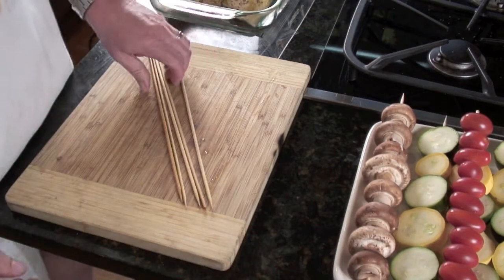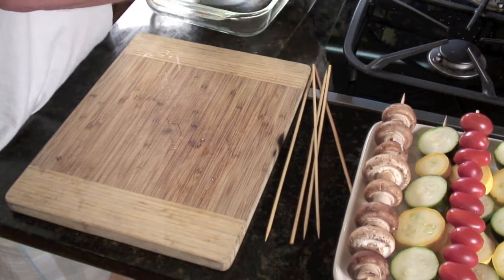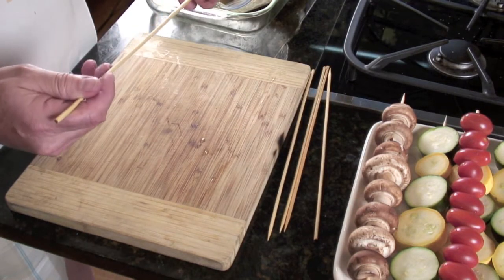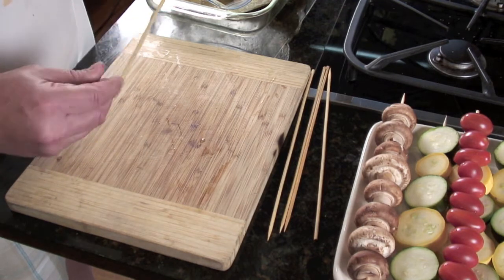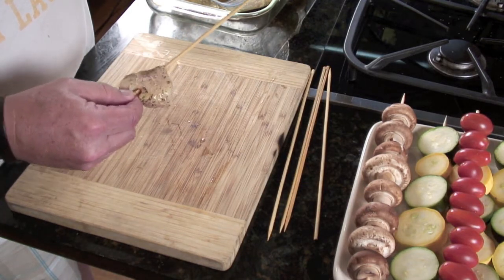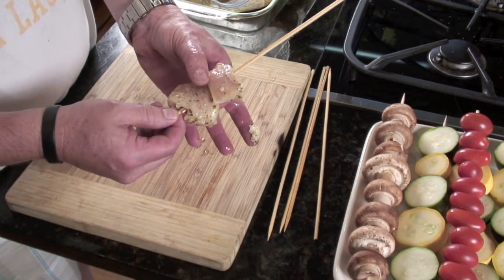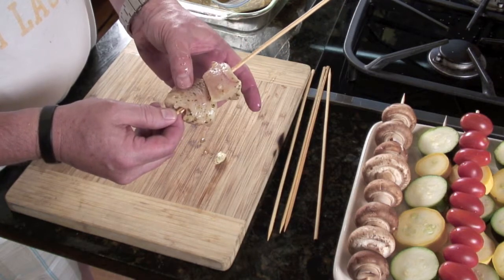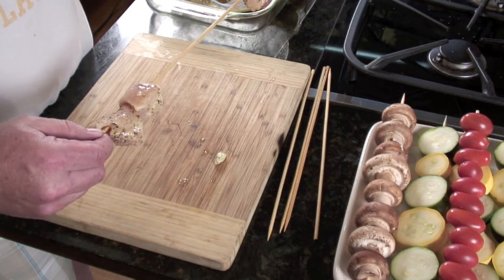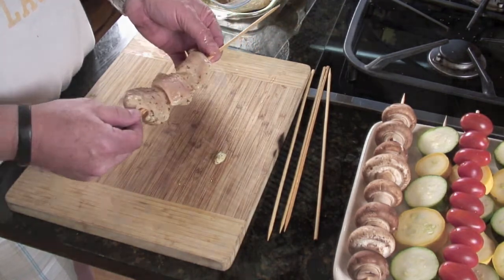One pet peeve: at the supermarket you often see skewers mixing vegetables, chicken, and beef together — that's totally the wrong way to do it. Keep everything separate because every ingredient has a different cooking time. Also, a lot of people try to cram as much meat on as they can and squish it together, which creates uneven cooking. You want the pieces snugly positioned but not squished.